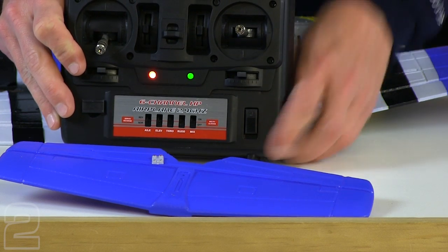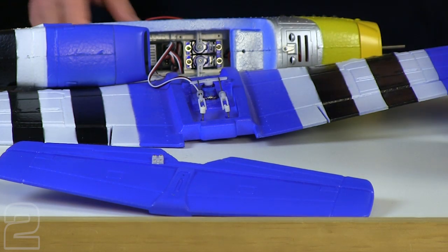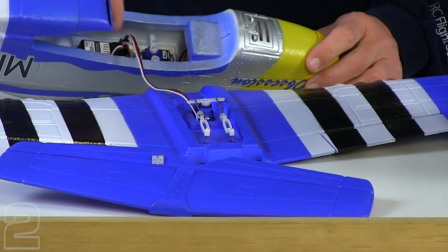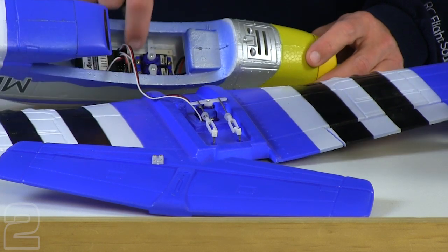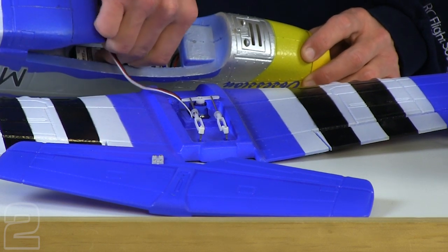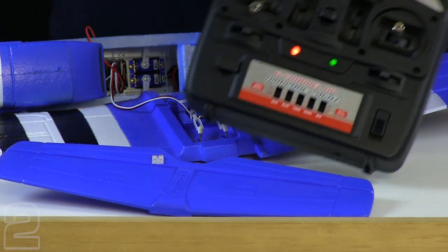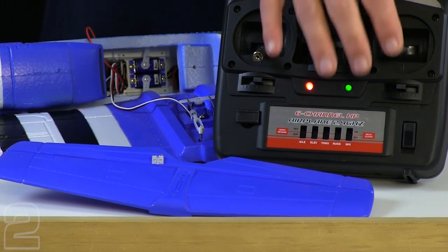Go ahead and power on your transmitter — you'll get a green light and a red light. Then go ahead and power up your receiver. Looking at the RTF version, we've got our receiver already installed, and we're going to plug in a power pack to that. You can plug into any of the channels — just make sure you put the black on the side indicated with the rest of the servo connections. You'll hear the servos shake a little bit, and now the receiver's powered up with all your servos powered.